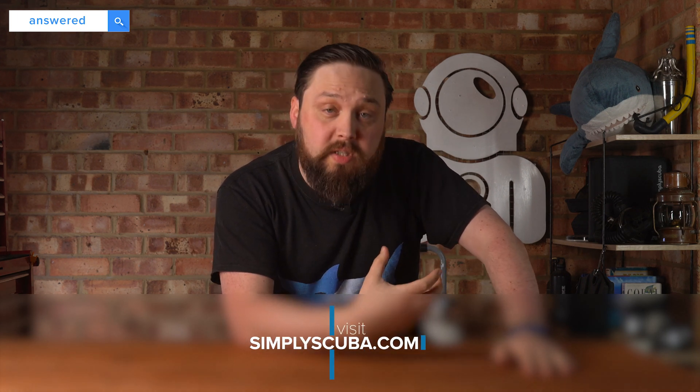Hi everybody, welcome to Simply Scuba. I was thinking about regulators today when I was typing prompts into Google to see what questions people ask about scuba diving. I typed 'scuba regulator' into Google, and I'm answering the questions that pop up.